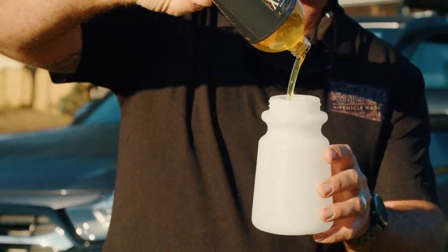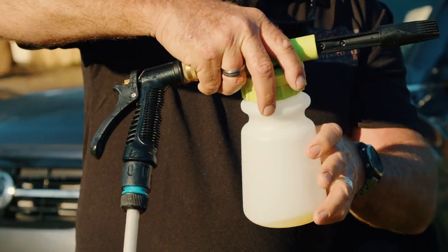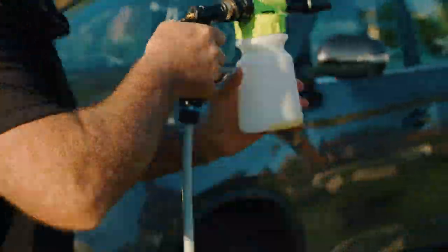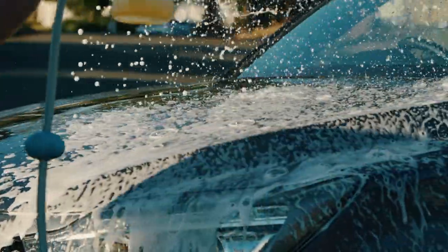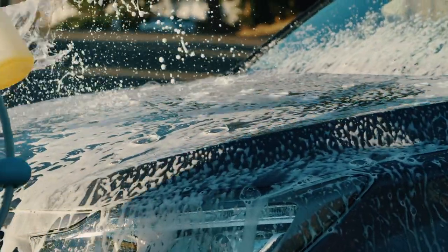First, add a small amount of Mud-X to the foaming cannon reservoir. Do not add water, as the Venturi effect from the hose will lift the solution out and mix it before landing on the 4x4 car, motorbike, caravan or whatever else you desire to wash. Set the cannon to foam, turn the hose on, start spraying. Quite simple.